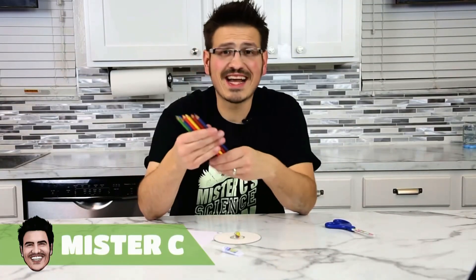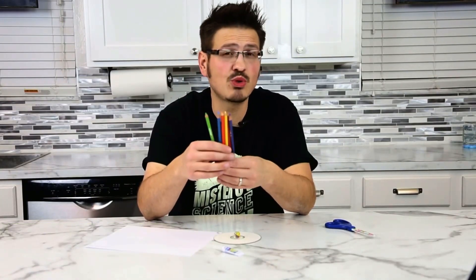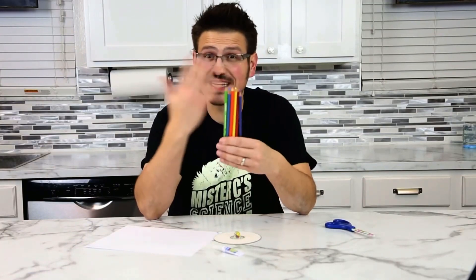Hey everybody, it's Mr. C and today we're going to make a color wheel. White light is made up of seven colors: red, orange, yellow, green, blue, indigo, and violet. These are the visible colors of the spectrum, things that we can see.